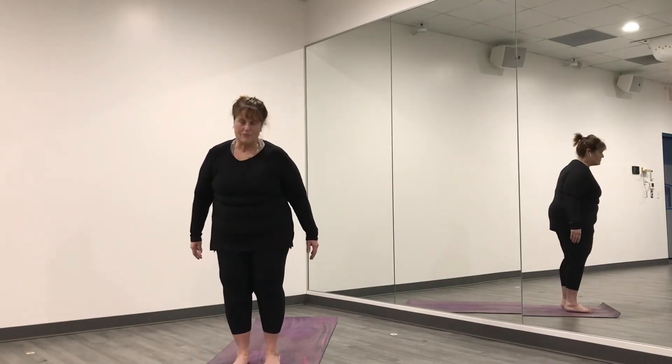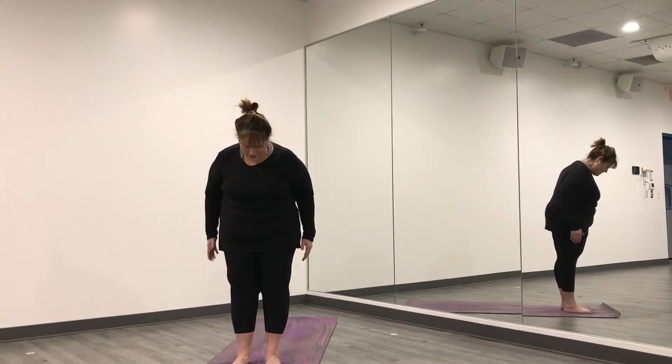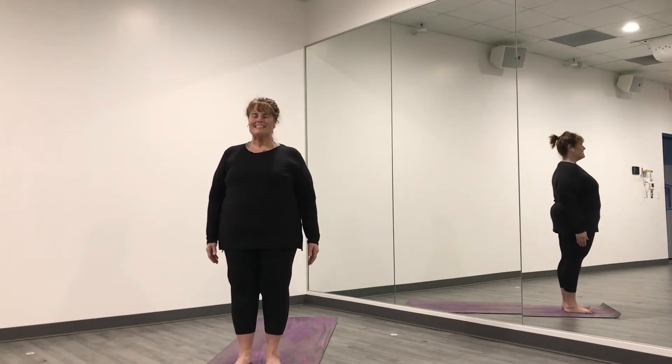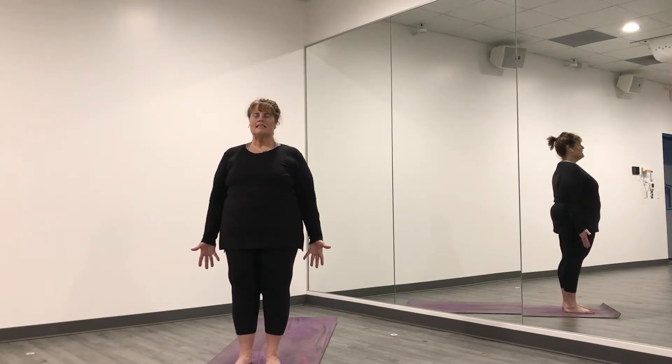We're going to start at the front of your mat. Stand up nice and tall. Make sure that your feet are straight in front of you and about the same width as your hips — not really wide, just stand in the middle. Stand up nice and tall, maybe close your eyes if you like. Roll your shoulders back and down, and just stand here for a moment with your palms facing forward and breathe. Just notice what your breath is doing, just inhaling and exhaling, breathing in and out.